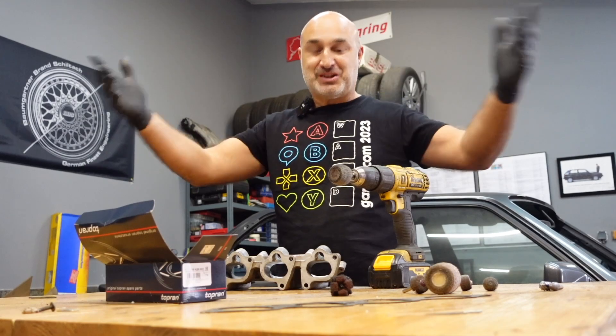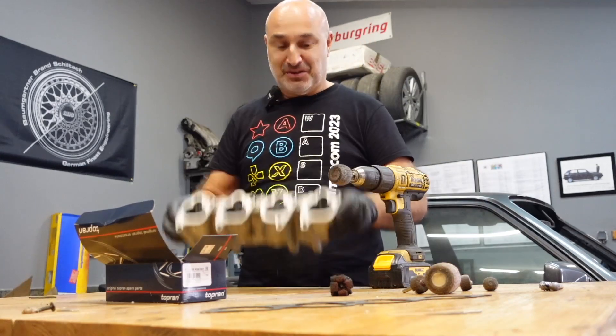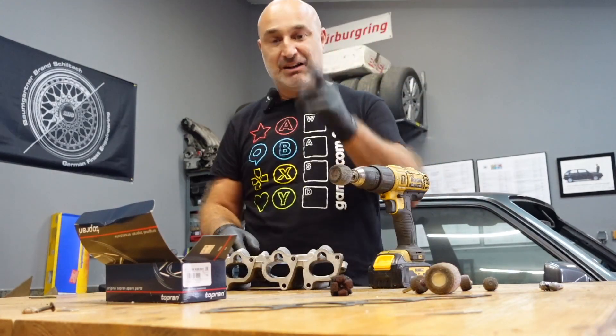Hey guys, welcome to Russell Designs. Catch you in the middle of portal polishing an ABF lower half of the inlet manifold. Why am I doing this? Today's video is a how-to on this.